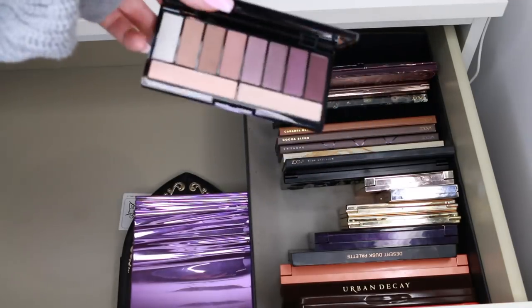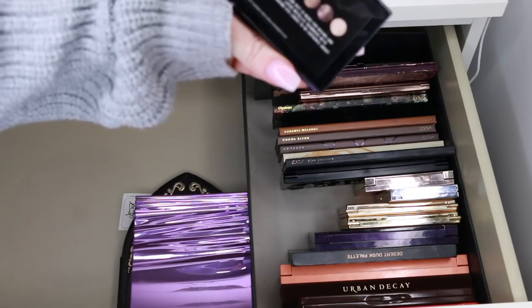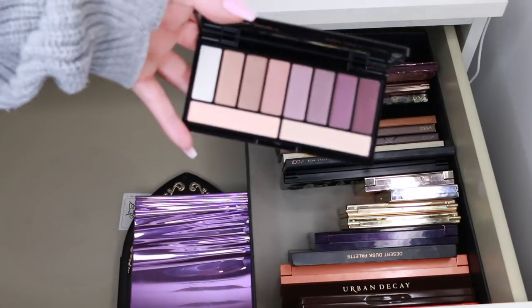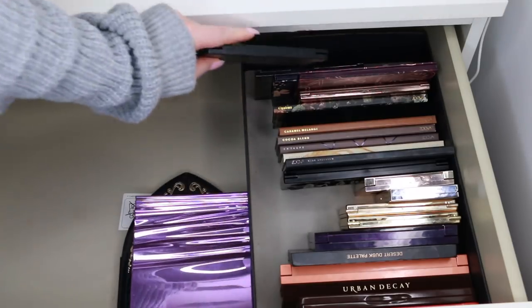This is a Mecca Max palette from the Mecca Maxima collection in Australia — really, really nice. Everyone's raving about this. I love trying new things that are affordable but apparently have a really good rep as well. So I'll keep that one.